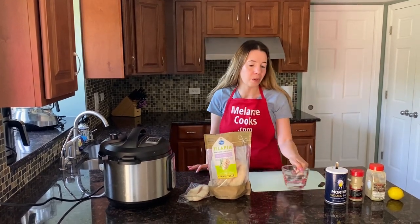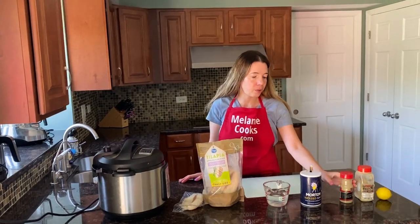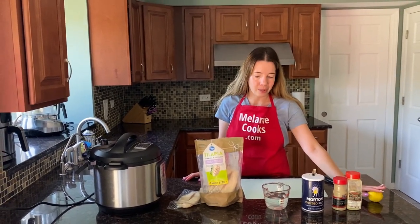We need tilapia, one cup of water for pressure cooking, and seasonings of your choice. I'll use salt, pepper, garlic powder. I'm also going to use lemon slices — this is totally optional, up to you.